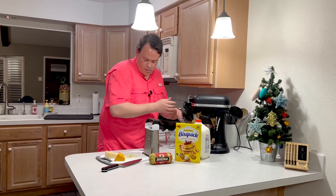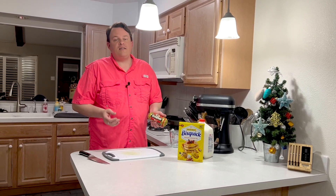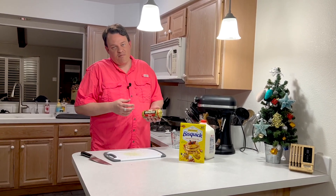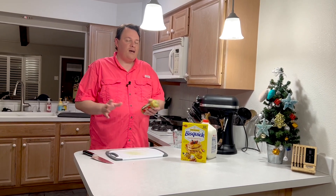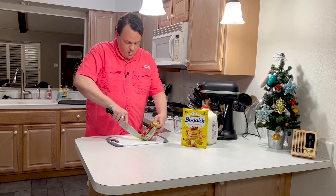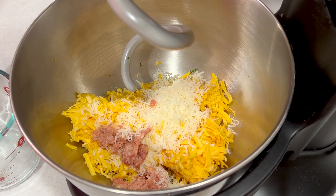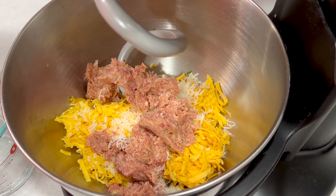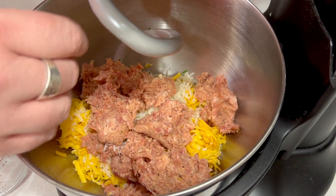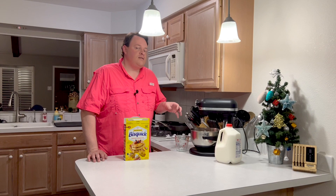You can't have sausage balls without some sausage. I went with a classic Jimmy Dean hot — that's what I like. You get whatever kind you want; you could even do Italian or any kind of sausage, whatever your favorite brand is. We're gonna slice this open, crumble it up, and throw it into the mixer. As soon as I got the sausage in, I made sure to clean up everything and wash my hands real good — it's not something you want to cross-contaminate with.